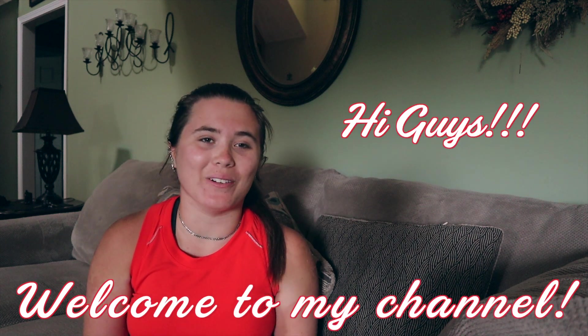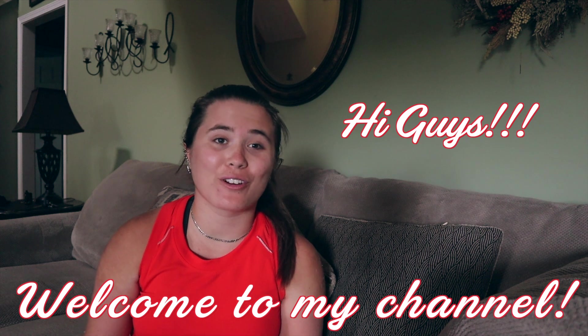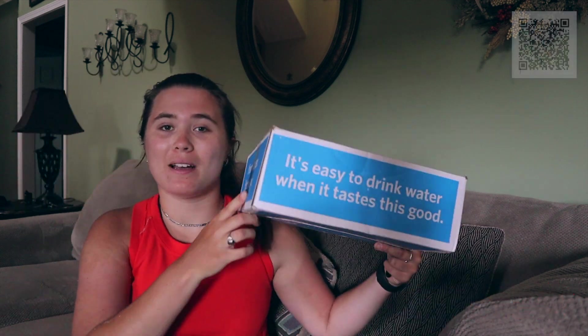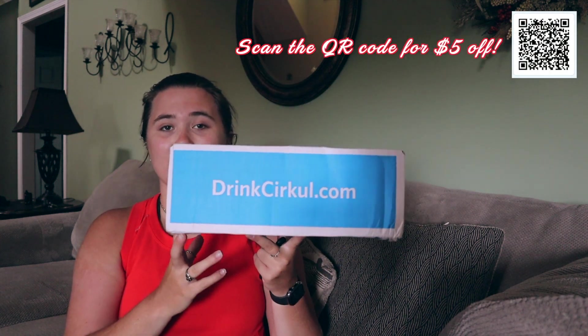Hi guys! Welcome to my channel. So today I'm going to be unboxing my first ever Circle Bottle. It actually came in the mail today and I'm going to be unboxing it and trying it out for the first time.